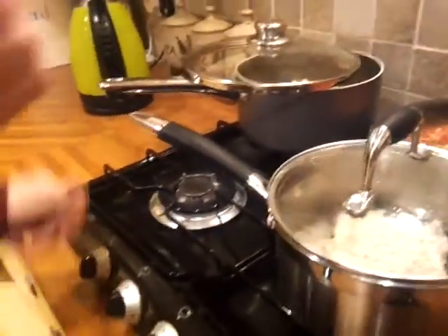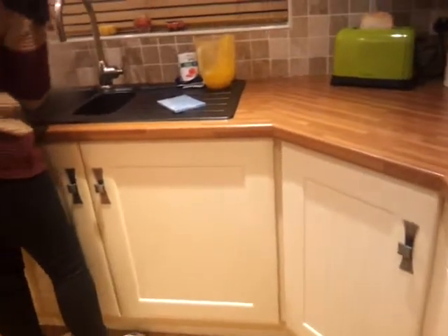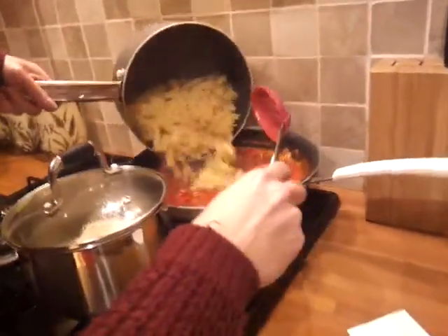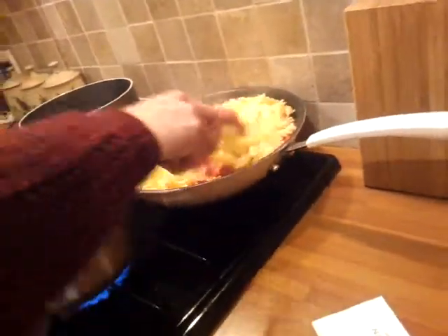When the pasta is ready, you need to drain it. When it's drained, add to the bacon and stir it all round so that it's all mixed up nicely.